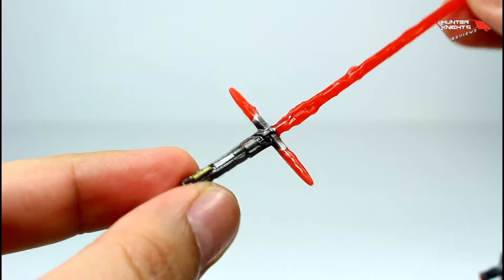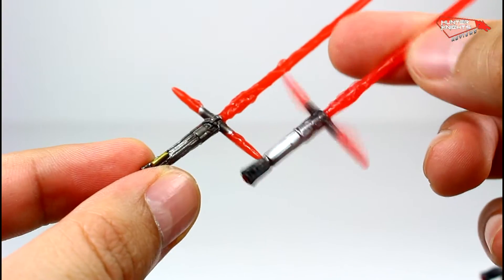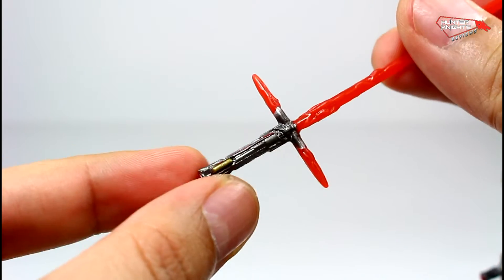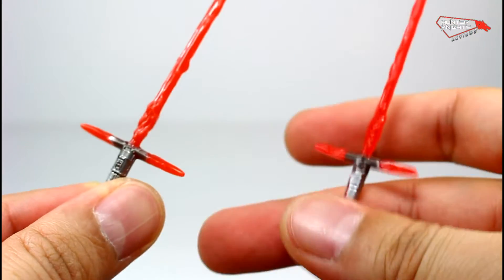It also includes the ignited lightsaber, which is not the same as the Starkiller Base one — it's a different one, because the Starkiller Base version doesn't have the gold element here, whereas this one has the gold switch. They did brand new sculpts for this whole thing.